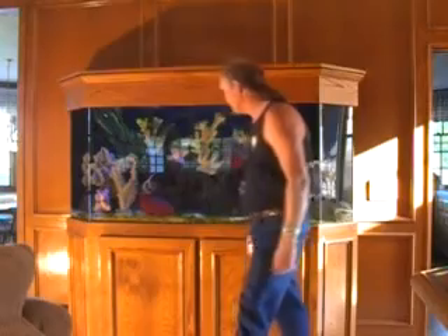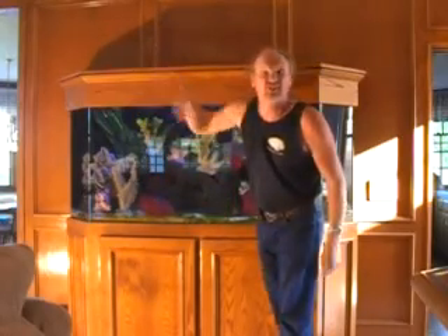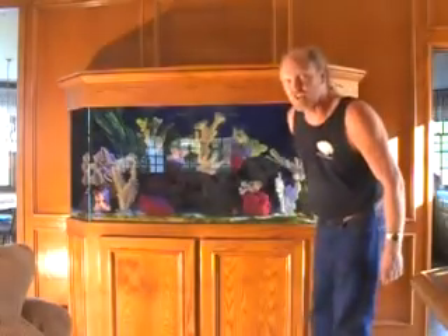This is a 200-gallon flat-back hexagon tank on a 30-inch tall stand with custom cabinetry. The design of the tank is to match the rest of the paneling in the house. This is what a typical aquarium in need of service looks like. So let's get started.